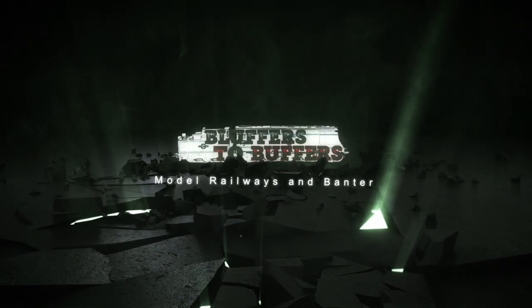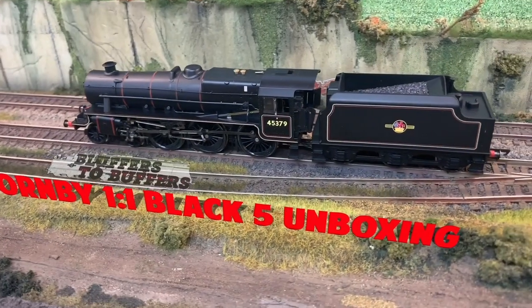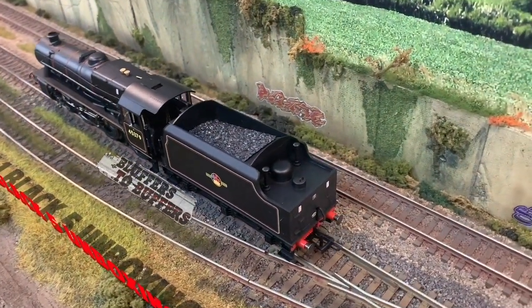Hello folks, welcome to Bluffers to Buffers — it's another edition. I haven't seen the video yet but Ben's going to tell me all about it. Well done Bob, you got it right this time! This is indeed Bluffers to Buffers.